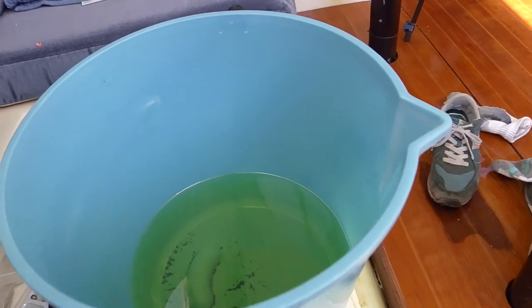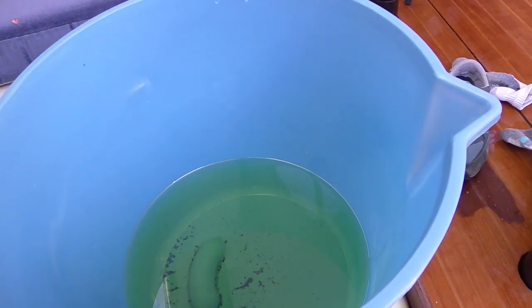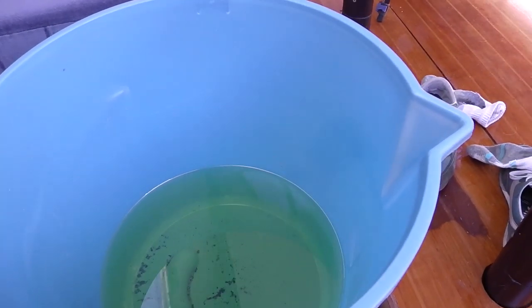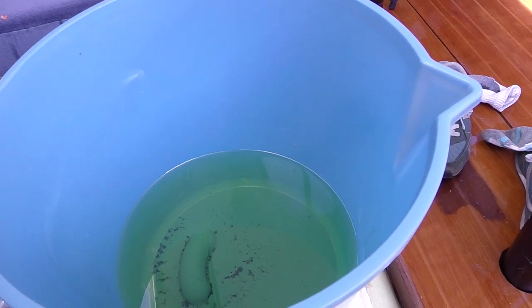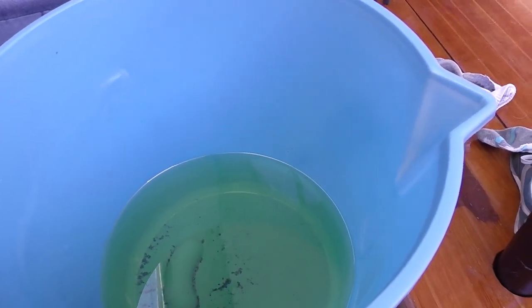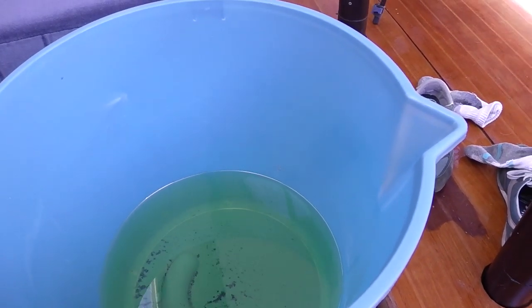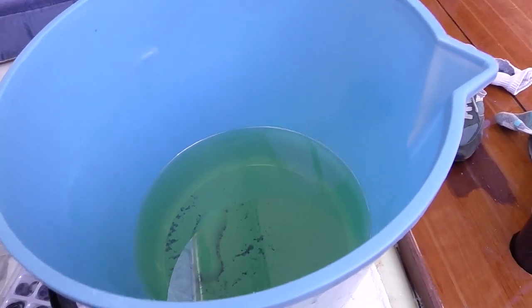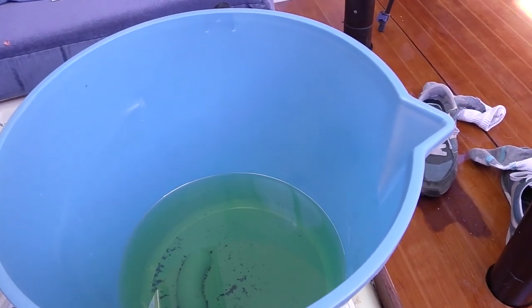I was thinking what to do with this bucket of diesel. Now I've got it out of the tank, I'm sure I can pump it back in the same way. So that's what I'm going to do - back down the hole again. I don't think I'm going to open the diesel filler up, just going to gently pump nearly all of it back in, and take the other bit and dispose of it.